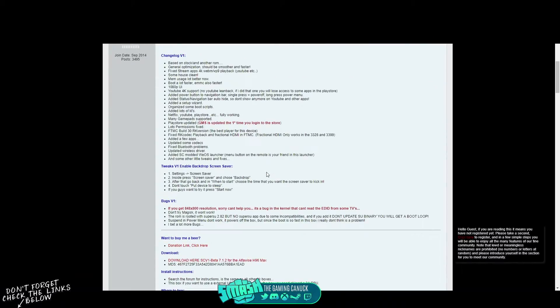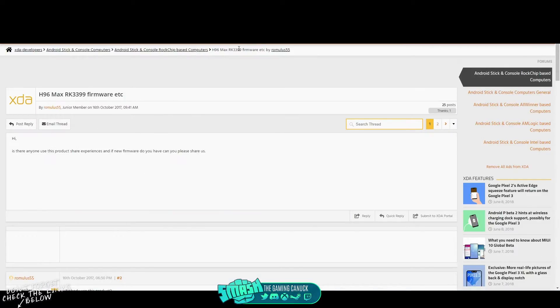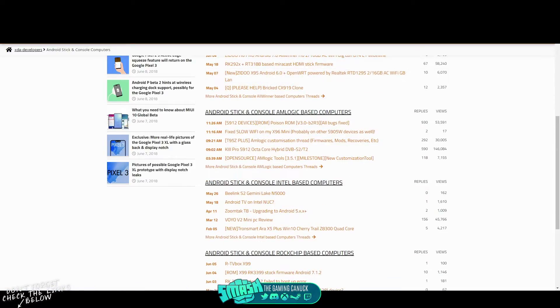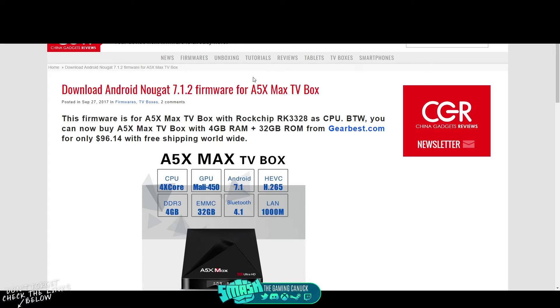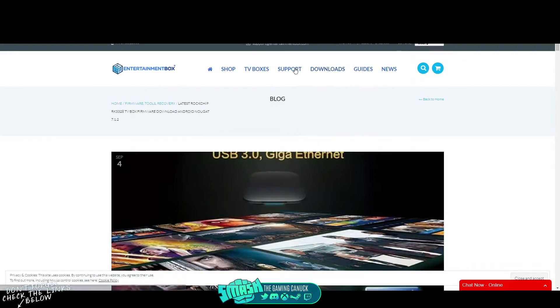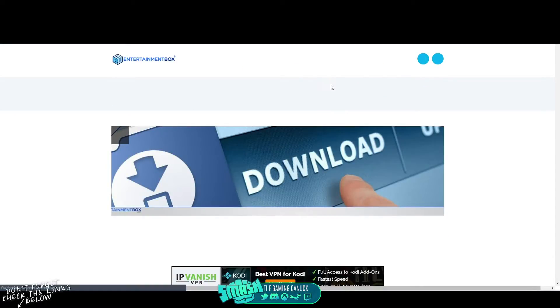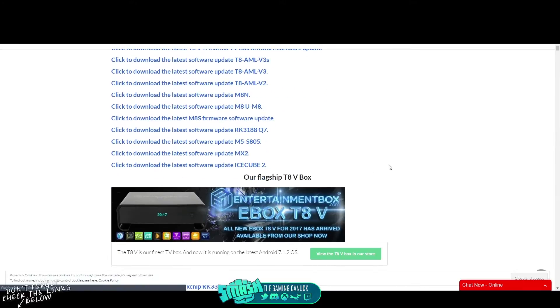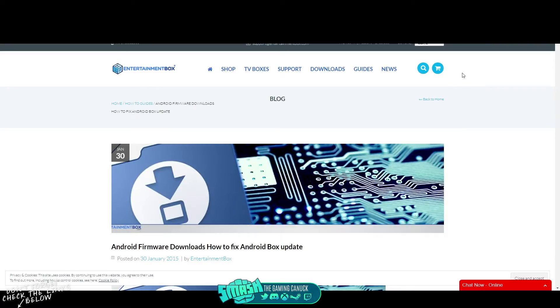Sometimes these don't get updated frequently with newer firmwares, but you don't need to update your box all the time. XDA is another option — you can look for boxes and firmwares there; they have things like the T95Z Poison ROM. There's also another site where you can search boxes and download firmwares, like searching H96 Max to get firmwares for those various boxes. Finally, Entertainment Box has firmwares you can download — I'll link these below. Search your box name and you'll get the firmware link.